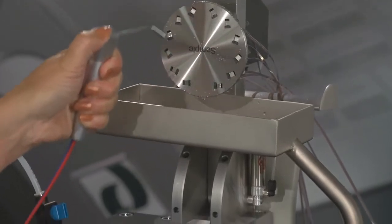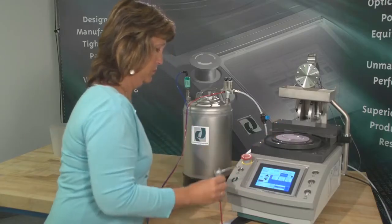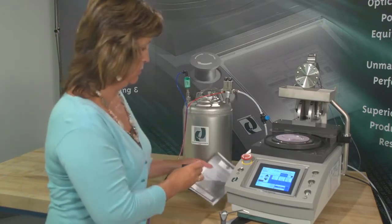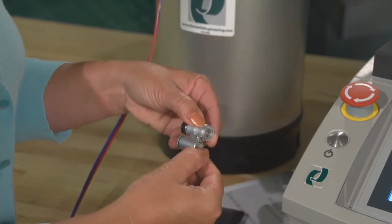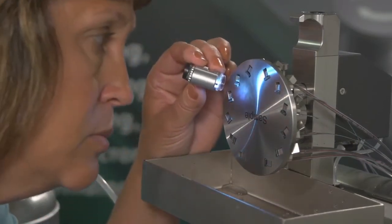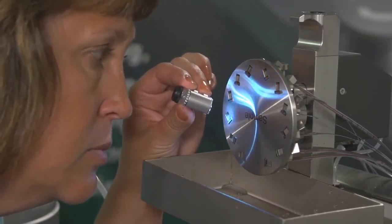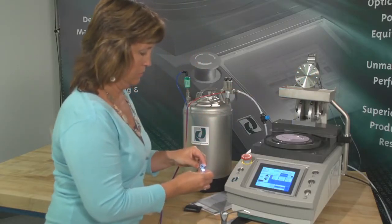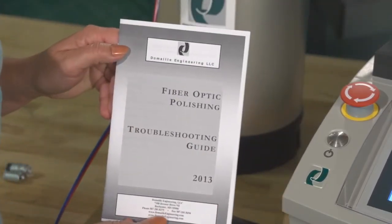It may also be used as a controlled water applicator for the polishing film lubrication. Finally, check the initial cleanliness after each polishing step using the DeMail Mini-Eye Scope. The Mini-Eye Scope allows the operator to closely inspect the media removal from the ferrule, fixture, and film. Pay close attention to the guide pin holes in the MTP and MPO connectors. If scratches still persist, corrective actions can be found in the DeMail Troubleshooting Guide.